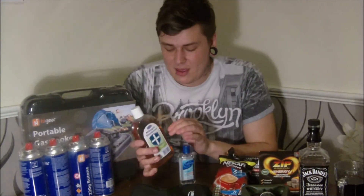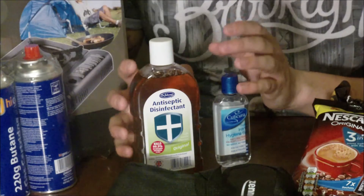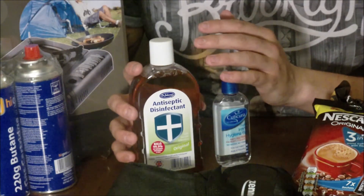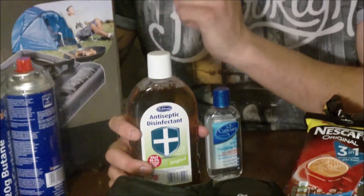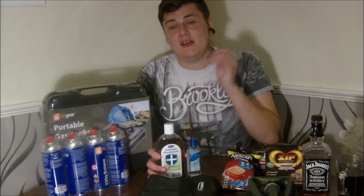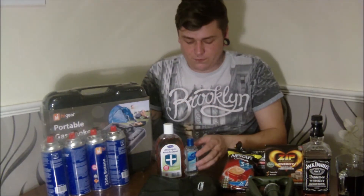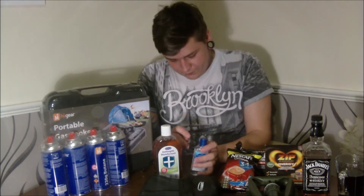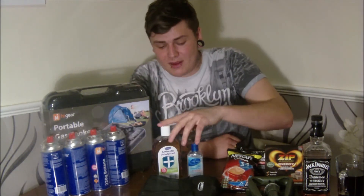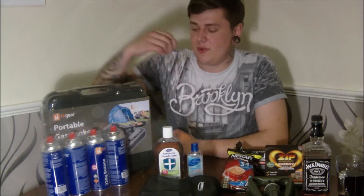Next, a couple of things on hygiene — these are really cheap disinfectants. In a SHTF situation hygiene is massive — you don't want to be getting trench foot if you're walking a lot, and any disease risk is heightened because you won't have running water and the toilet won't be working. So disinfecting surfaces and using a small hand sanitiser gel — which you can keep in your bug out bag — is really important to stay sanitary. I think that was about a pound for two.